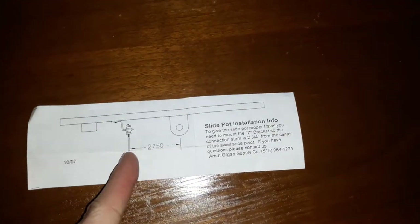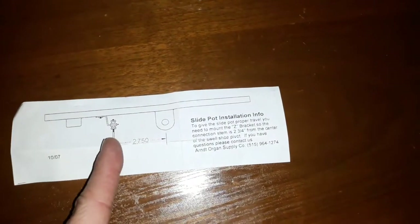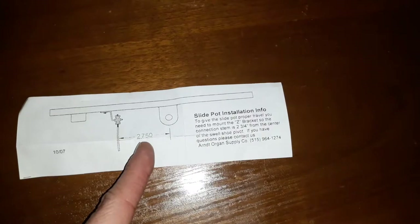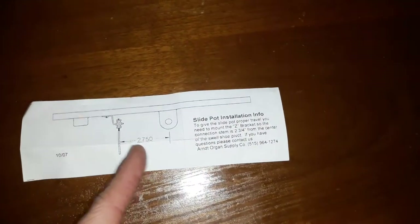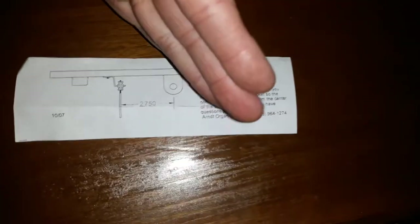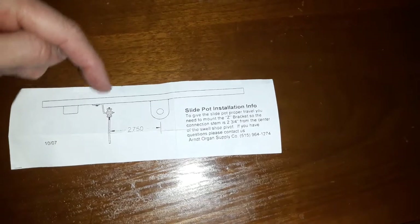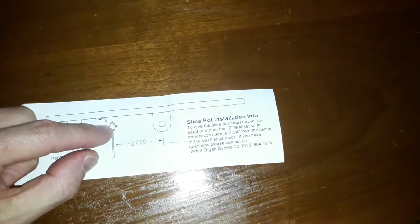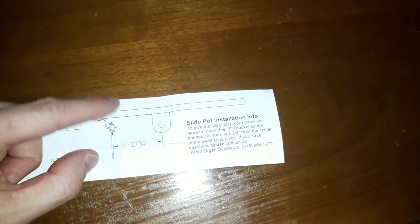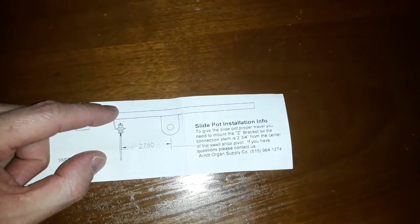The key thing if you're doing this project at home is to make sure that the distance between the hinge and the attachment point is precisely two and three quarter inches. Otherwise, the effective stroke — as this pedal tilts on that hinge point — if you don't have this distance correct, the travel will either be too short and you won't fully get the swell box closed in the software.